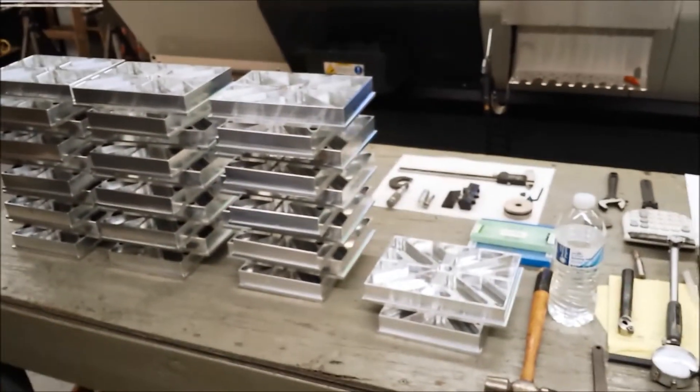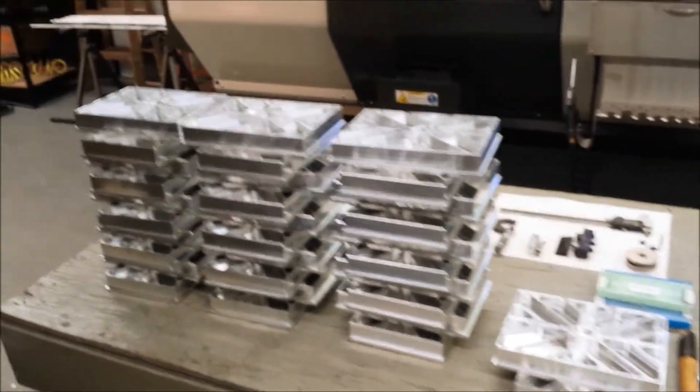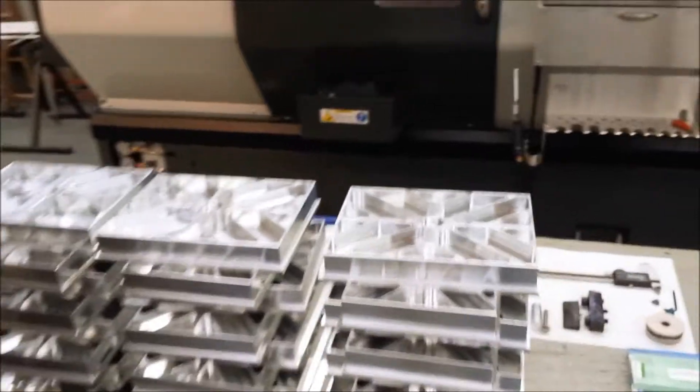It's hard to see it in there — good thing there's plexiglass between that tool and us. And over here, we have a bunch that are all finished, waiting to be done on the other side.